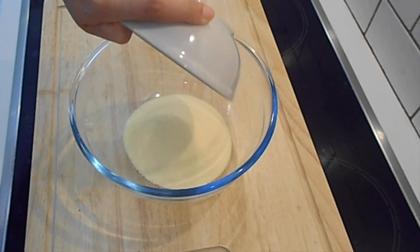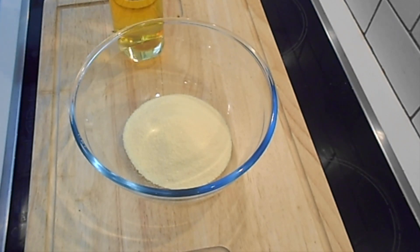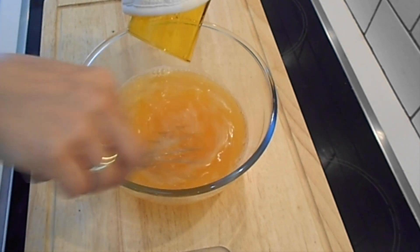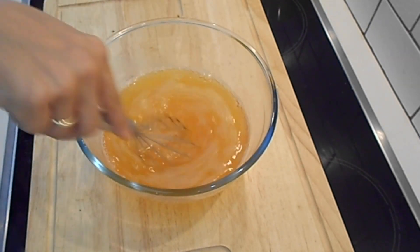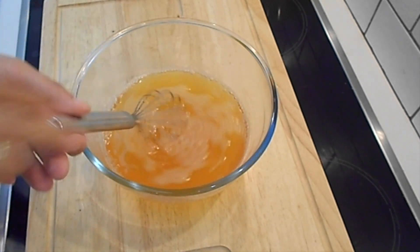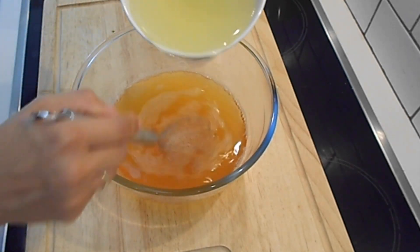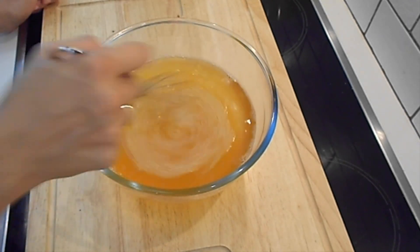Now, in a bowl, place the jelly mixture and the hot water and keep whisking. Then it's time to add the syrup of the compote — whisk again.